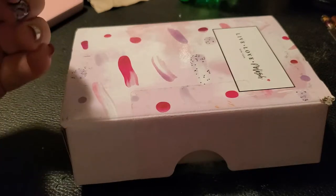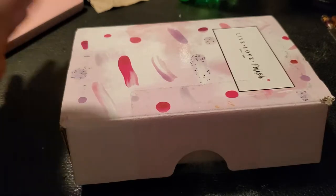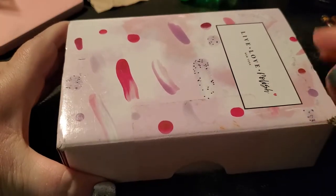That said, the product is good — the polishes tend to cover really well. So I wanted to go ahead and show you guys what I got here. This is the way that the box comes.